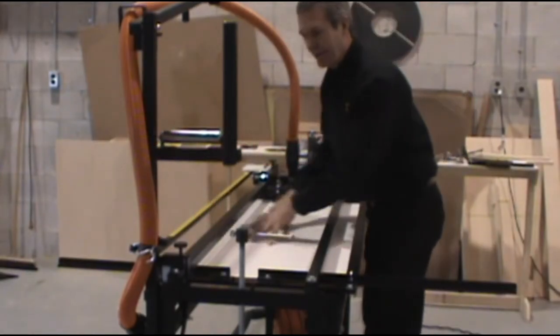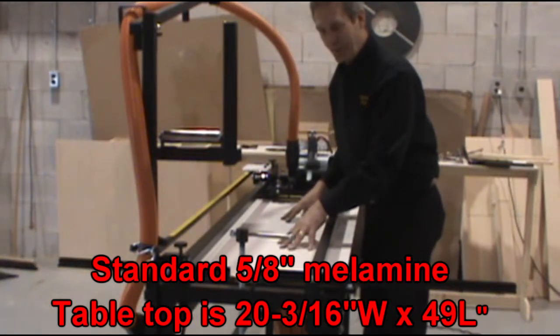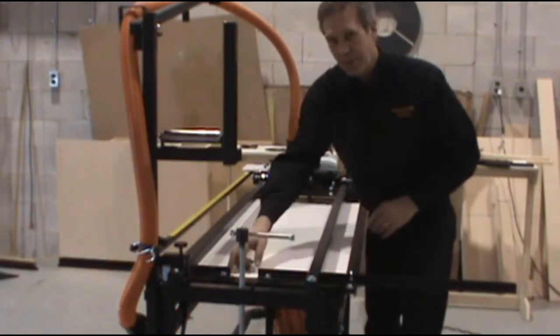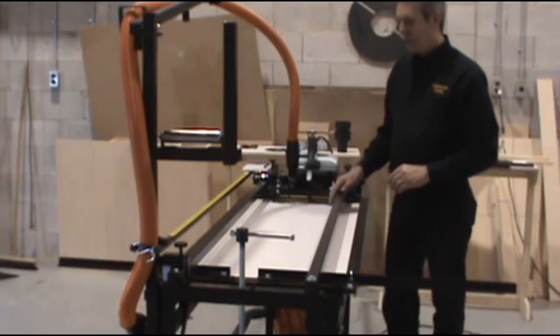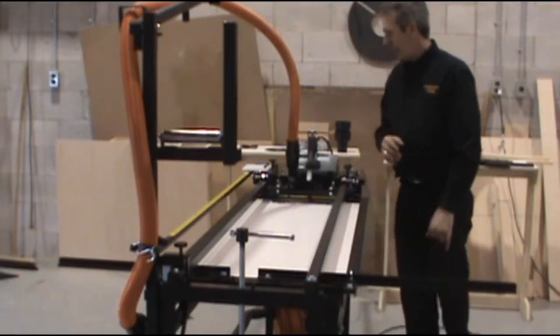We've installed this appliance in the ProCut 50 here to show you how easy it is to make a tabletop should you happen to require one. The tabletop that comes with the machine does have the curved line cut for cross cutting and the groove cut for rib cuts. However, we're putting in a blank just to show you how easy it is to make.